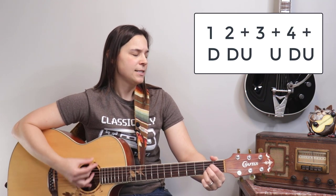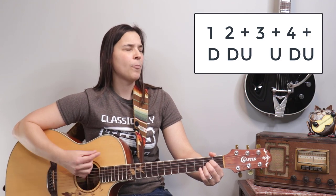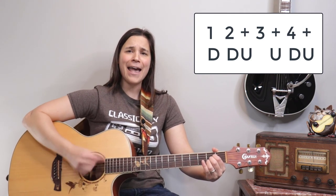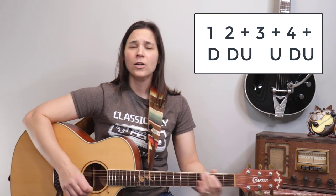The hardest strumming option is our syncopated rhythm. Syncopation means we're missing one of the down strums, so it goes: down, down, up, up, down, up — counted as one, two-and, and-four-and. Choose whichever strumming pattern works best for your playing level.